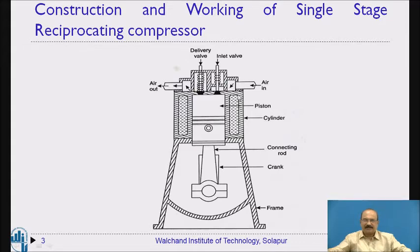Here you can observe a water container is provided surrounding the cylinder. Water is circulated around the piston and cylinder system to protect it, because otherwise it would become very hot — to avoid that, water is circulated in this portion.